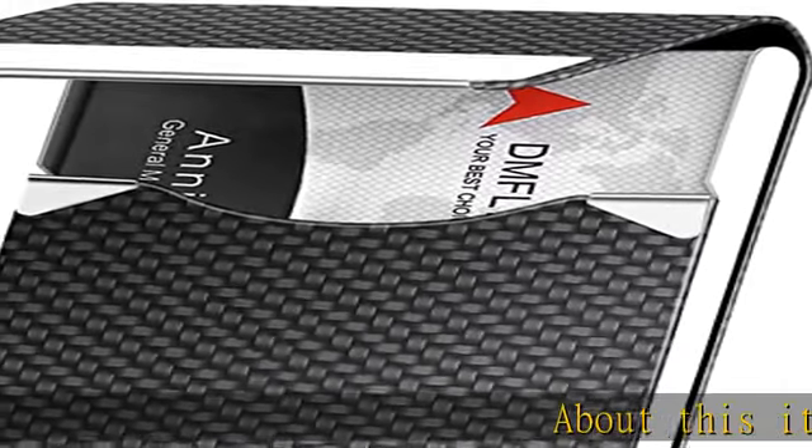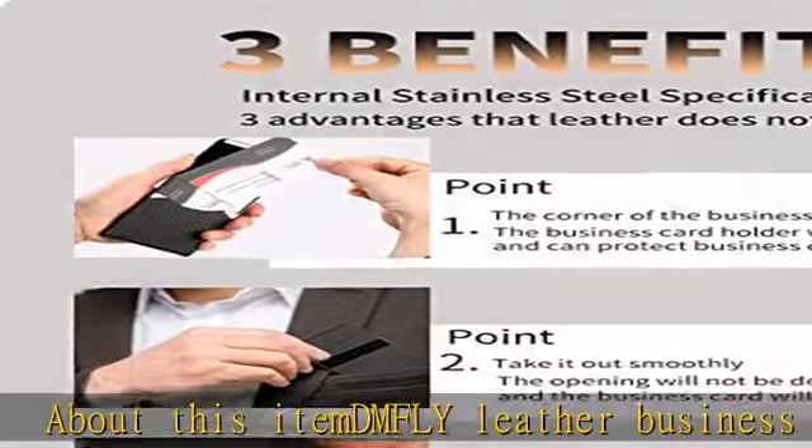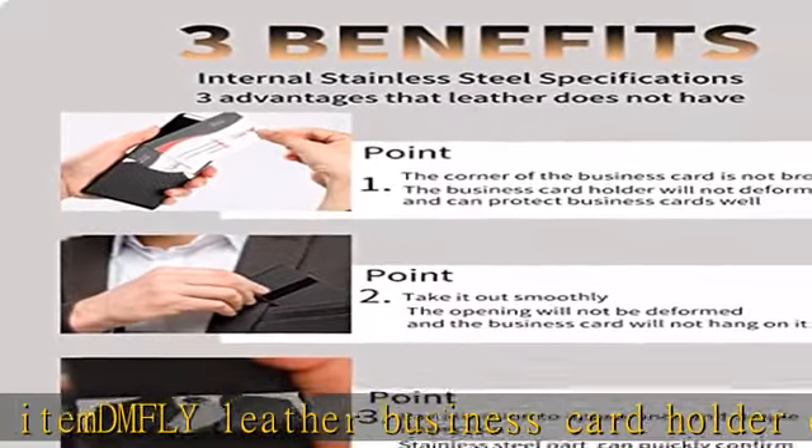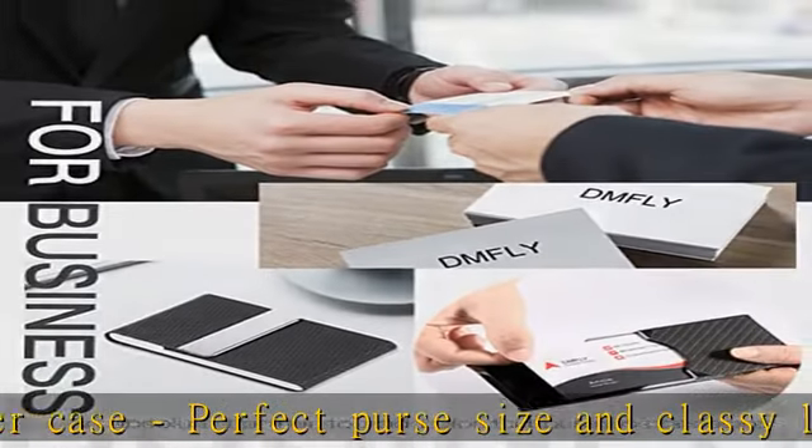About this item: the DMFly leather business card holder case is perfect purse size and classy looking, letting you feel confident pulling it out of your pocket and handing somebody a card. Our business card holder is made of luxury PU leather and high quality stainless steel.